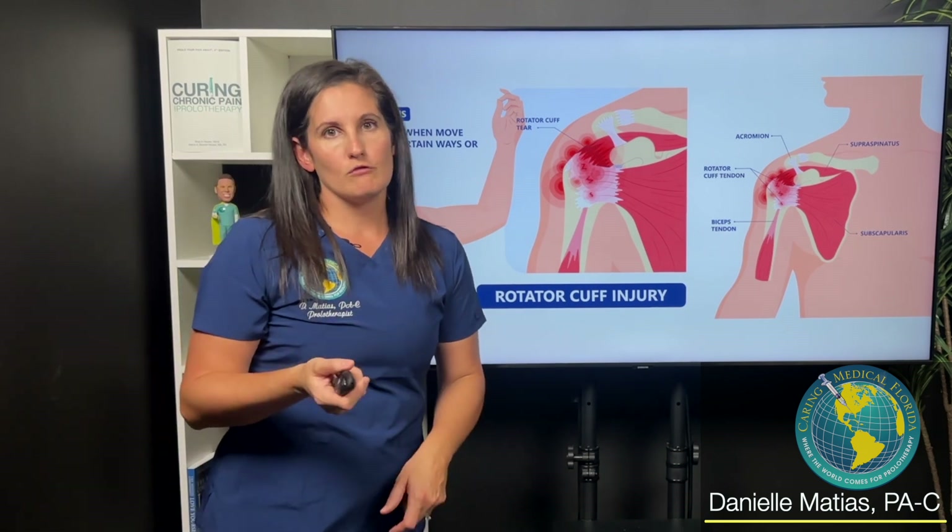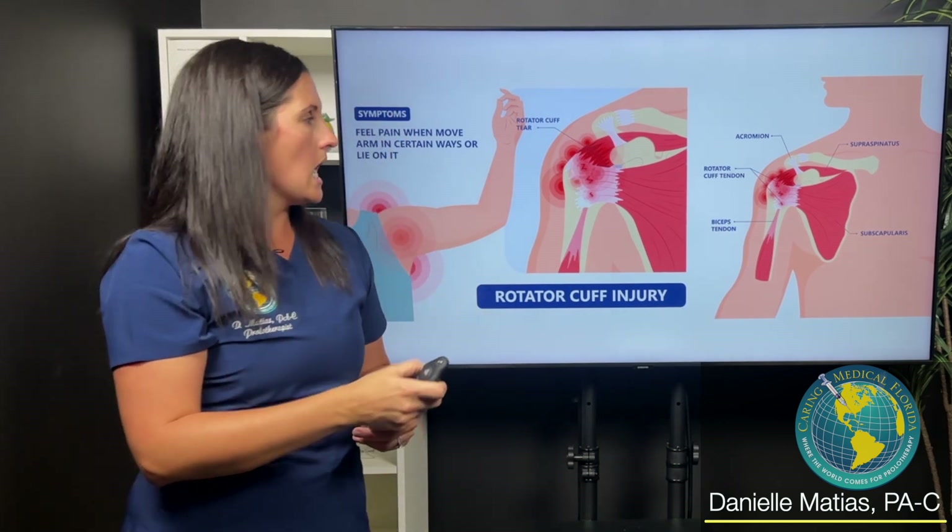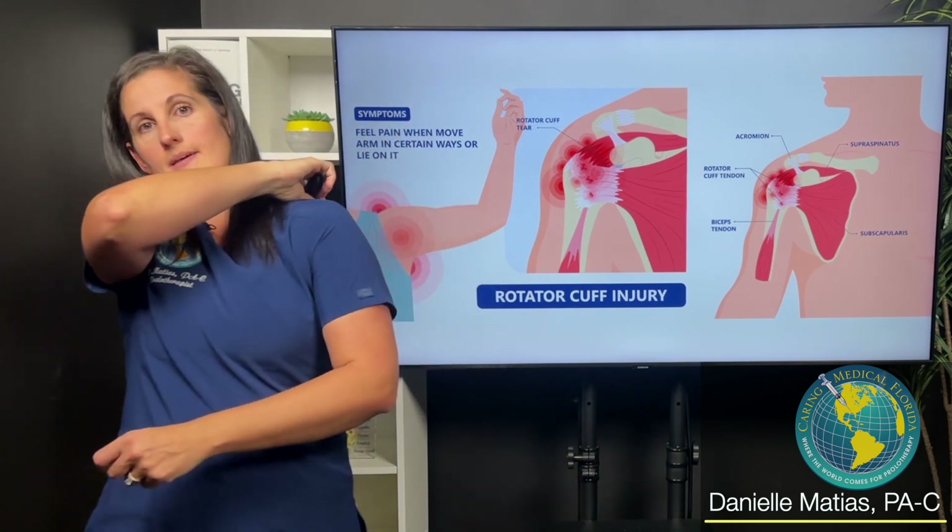Your infraspinatus is one of your rotator cuff muscles — that's a group of four muscles that cuffs the shoulder. The infraspinatus is one of the muscles in the back.